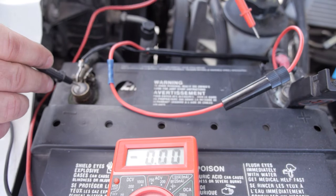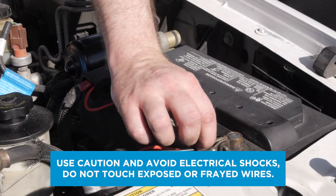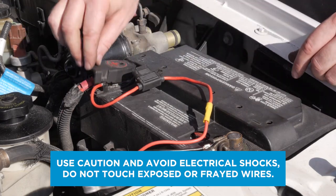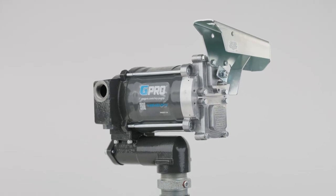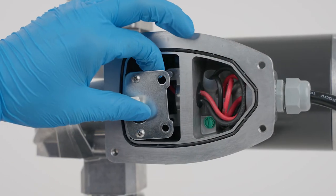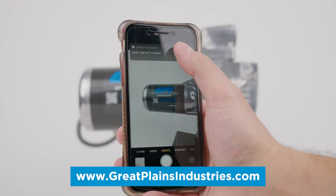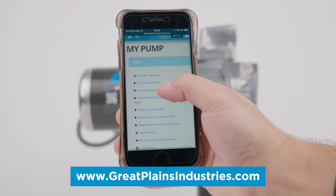You should also ensure your pump is receiving electrical power by checking for blown fuses or tripped circuit breakers. Power wires should be carefully inspected for shorts or breaks and verified to have a good connection to your battery. If you have an AC fuel pump, have a licensed electrician inspect power wiring. If the switch still does not activate the motor, the switch or motor may need to be replaced. Replacement parts can be purchased from our website, reached by scanning the QR code on the side of your pump.